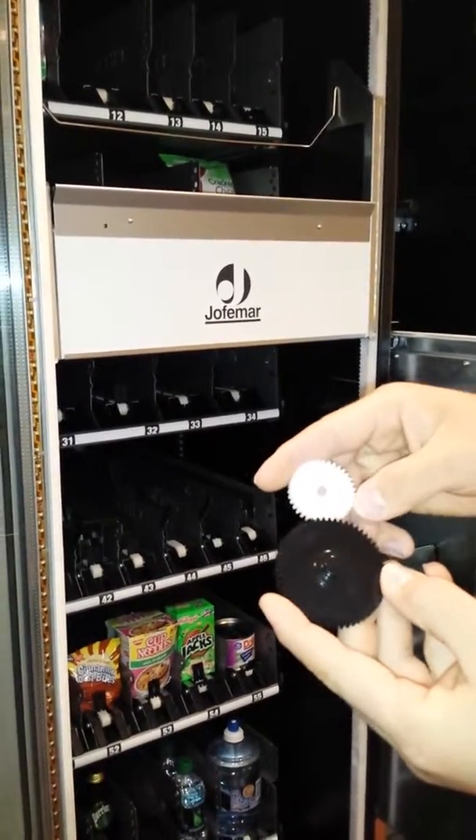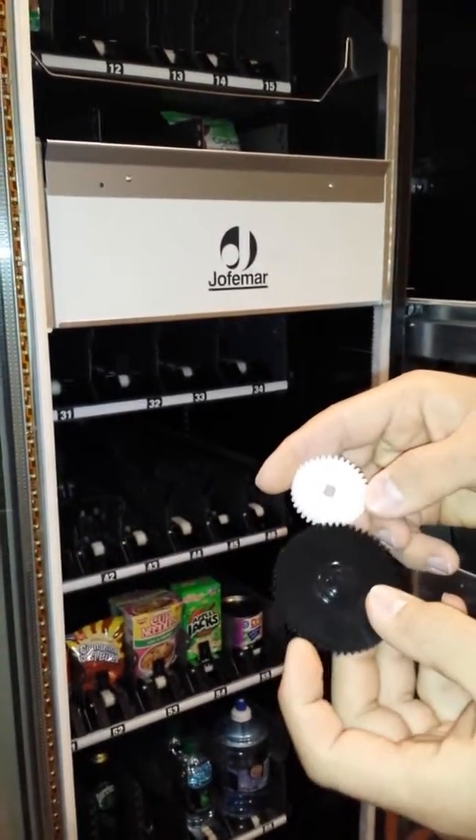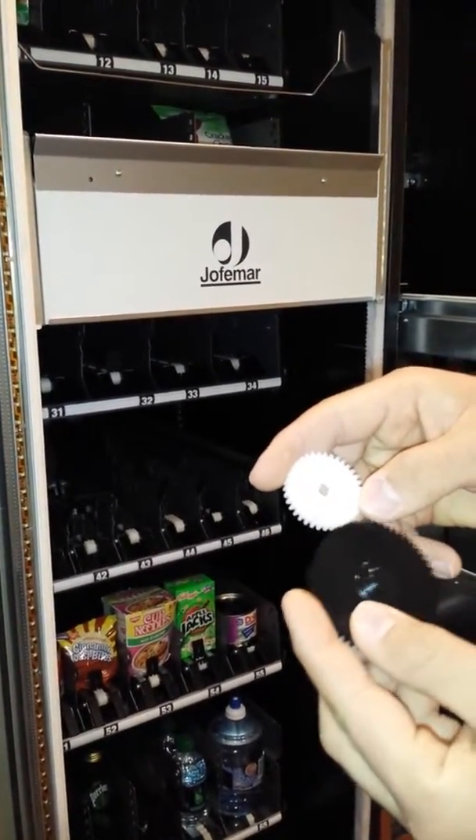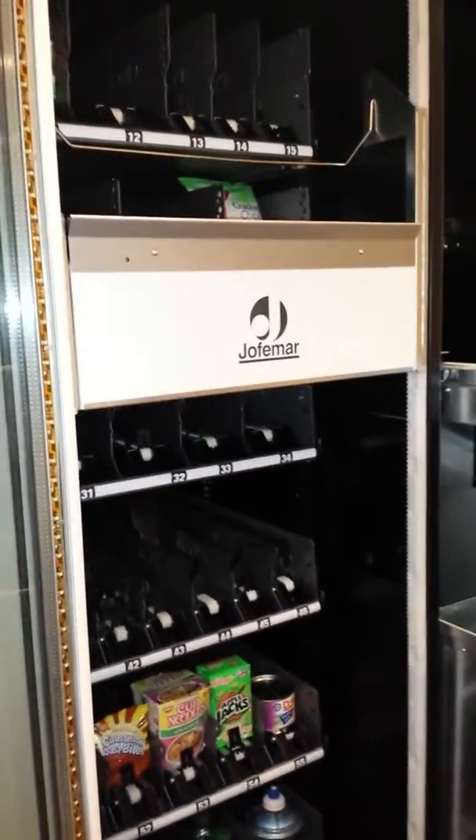Usually what happens is the tolerance is not perfect anymore and there's so little space, therefore it slips and the black gear erodes the white gear. To do this we're going to go ahead and do the following.